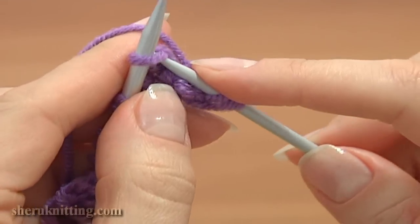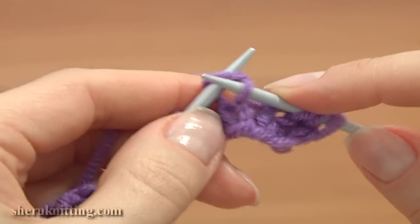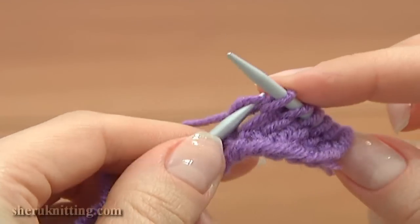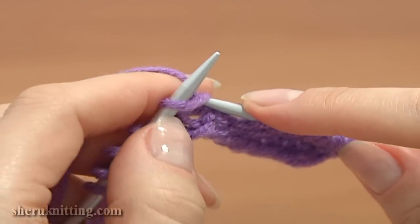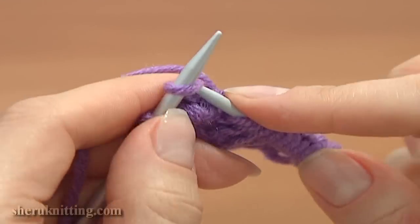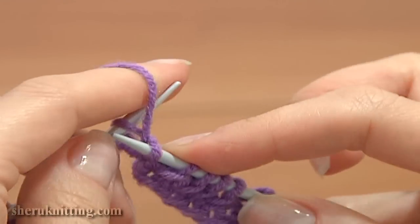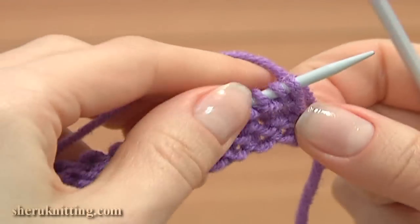Continue and knit the next stitches the same way: insert the working needle into the front leg knitwise, grab the yarn, pull it through, and slide off the loop on the main needle. Work across the row until the last stitch. The edge stitch is worked as a purl stitch using the first method. Now switch the needles and work the next purl stitches.